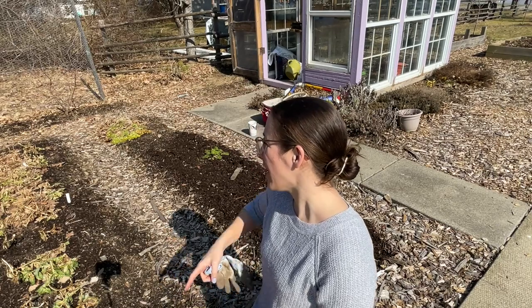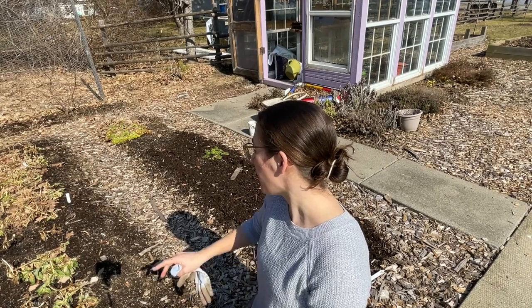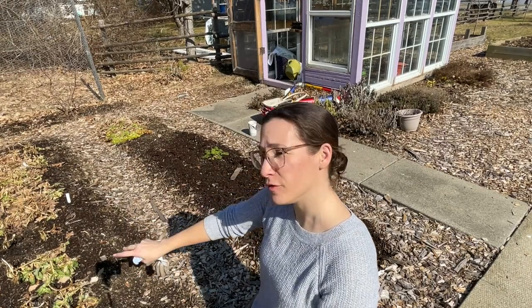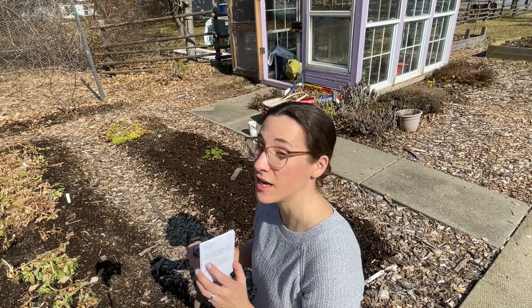I've decided I am going to rip out these snapdragons — like I said I have lots more to replace them. I'm going to rip these out and do two full beds of larkspur, because I have about 2,000 seeds here and I want a lot of it.